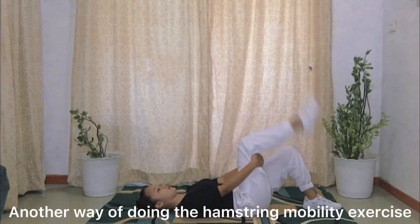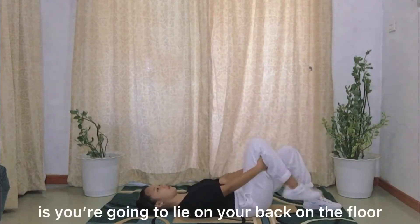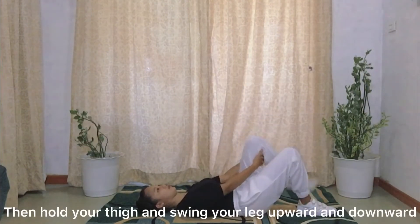Another way of doing the hamstring mobility exercise is to lie on your back on the floor, then hold your thigh and swing your leg upward and downward.